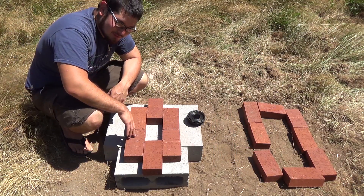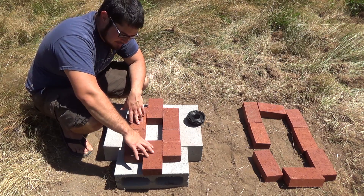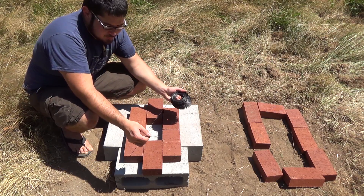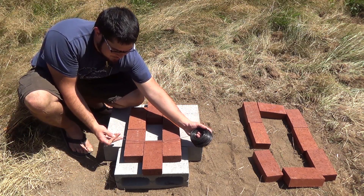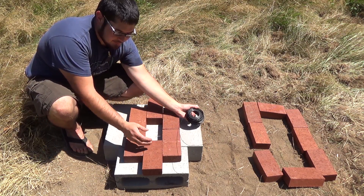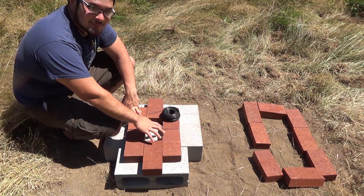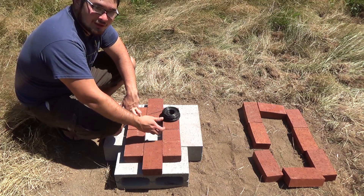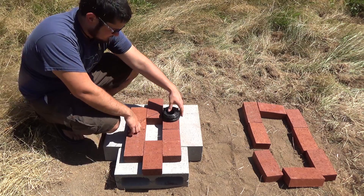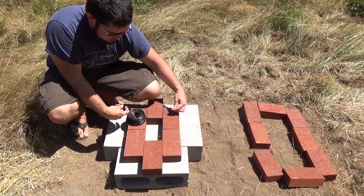I've got these five bricks in here. This one is removable in case I want the air to run all the way through. This is just a placeholder while we put some rebar wire down. That way we can have an area to place wood on top and still have air come up underneath. Right in here is going to be our main air chamber where air is going to come in, and on top of this is going to be where everything gets burned. I'm going to start by cutting this wire and laying it across from front to back.